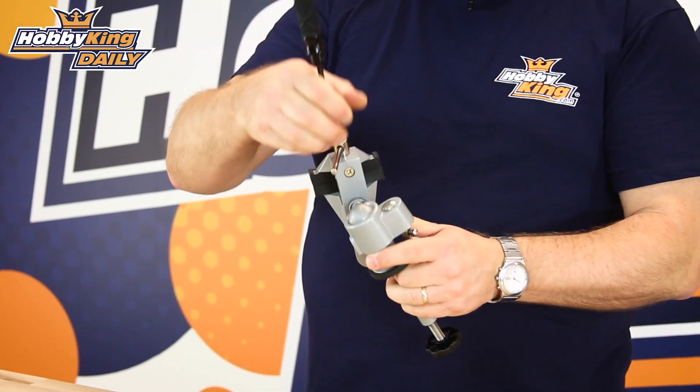So that's the new neodymium magnets. If you want further information, have a look at the link below. Subscribe to our YouTube channel for more great offers and products like these. That's Nick signing off.